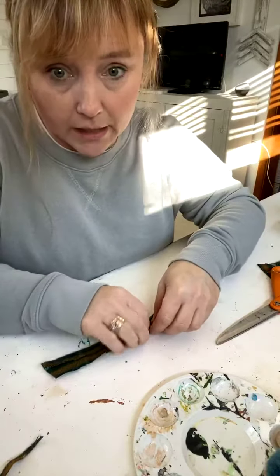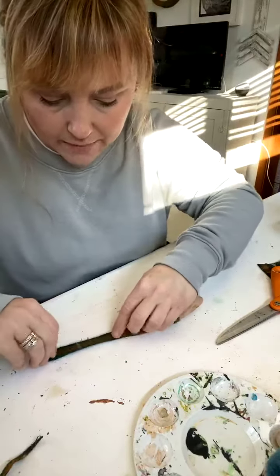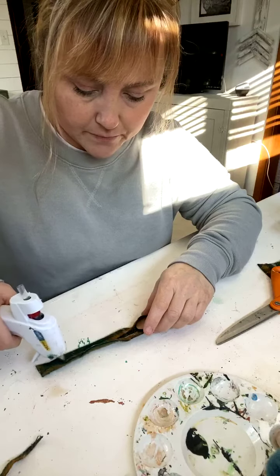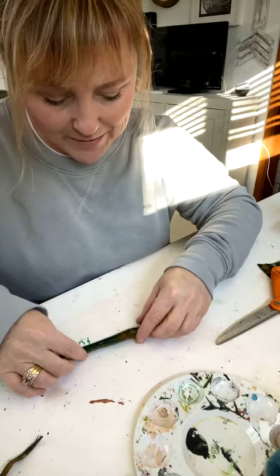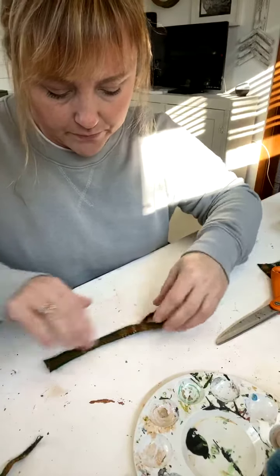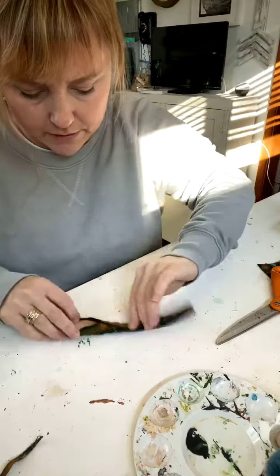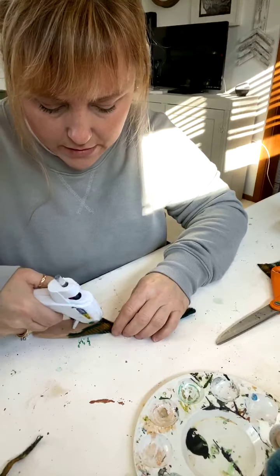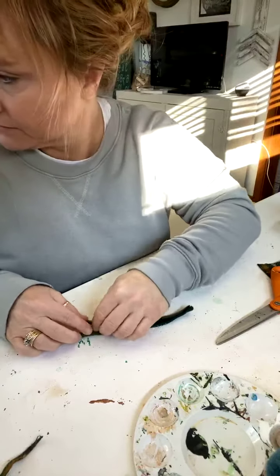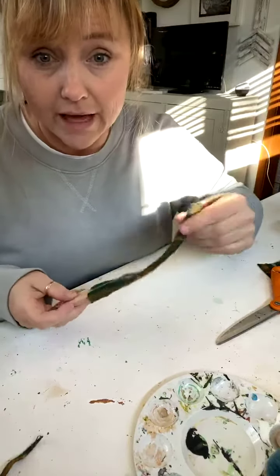If you guys could say hello or where you're coming from when you come in — I'm in Iowa. It just helps me to know if these are working and it helps Facebook to know people are seeing this. Literally that's all it is for the hat, and then I'm gonna glue this down up here so it just lays flat.